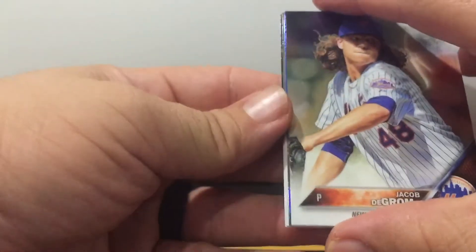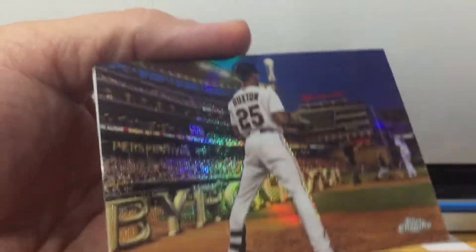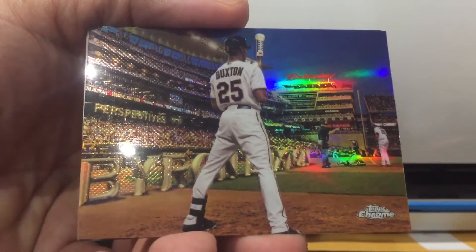Hi y'all! What's been your latest hit? What do you all think about Ohtani — where is he going?